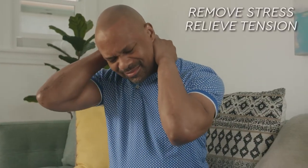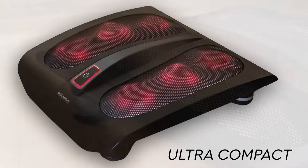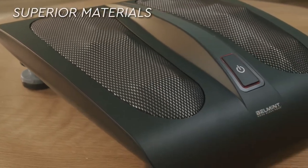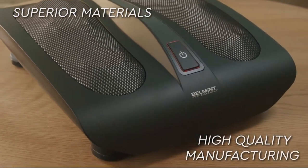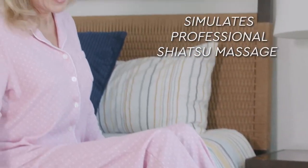Remove stress, relieve tension, and reduce pain with the ultra-compact Bellmint Professional Shiatsu Foot Massager. Made with superior materials and high-quality manufacturing, it simulates the rejuvenating feel of a professional Shiatsu massage.